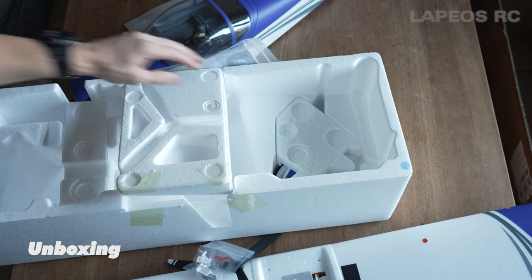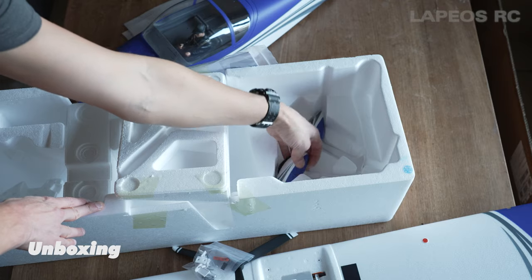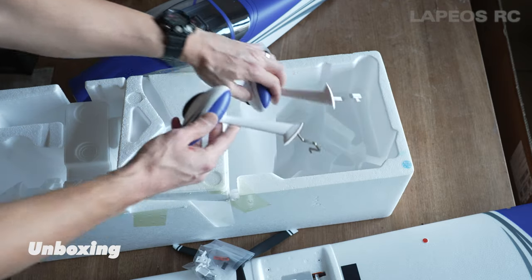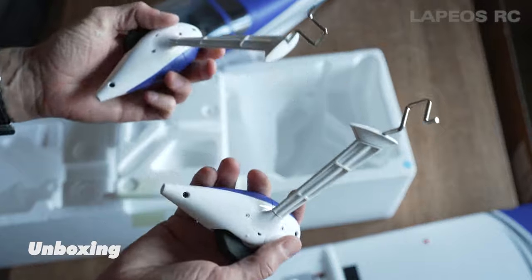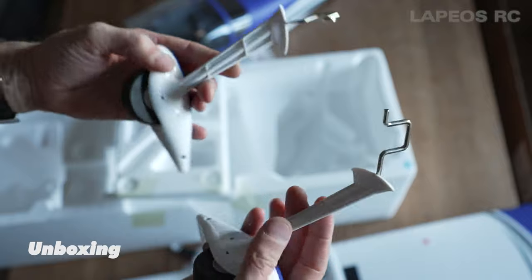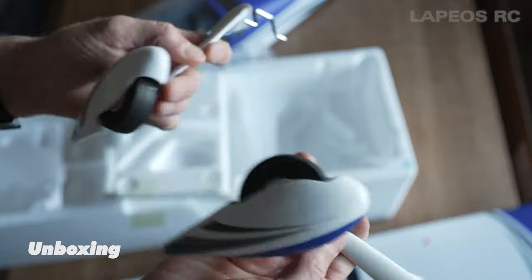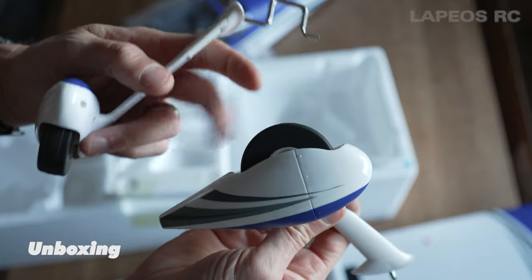Here's the plastic bag with a few parts you need to assemble this RC airplane - a few plastic pieces, a bind plug, and a few screws. The last parts are actually the main landing gears. They have a nice steel pin inside and plastic around them - looks really nice with these stickers as well. The wheels are stiff but they will work. There are very few parts in the box and the assembly will go really quick and swift.